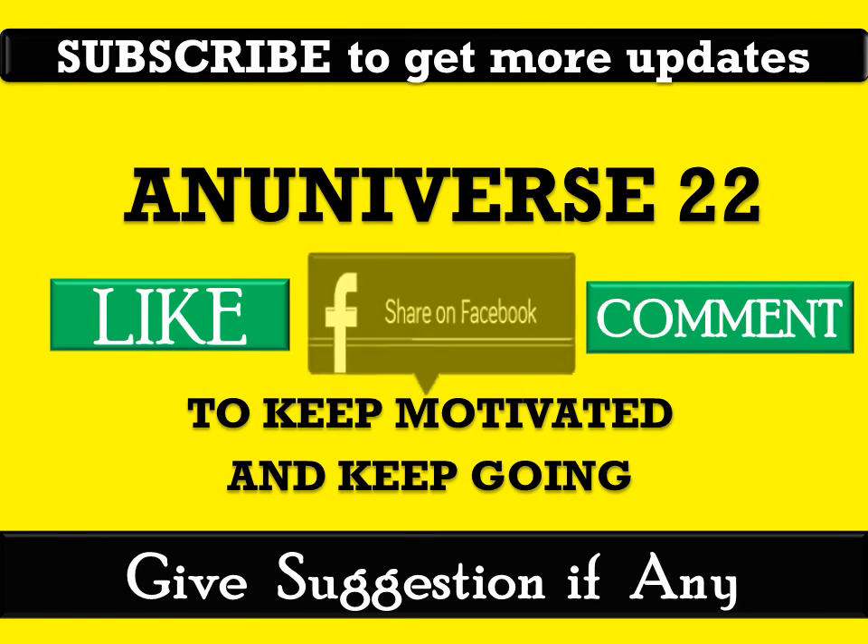Subscribe to get more updates and videos on mechanical topics. You may like and share on Facebook with your friends and among students. You can ask your queries by commenting, and you can also give your suggestions if required.